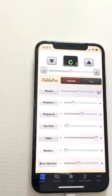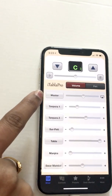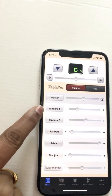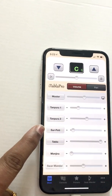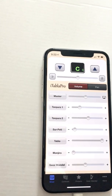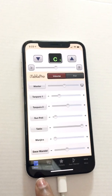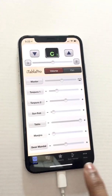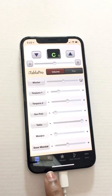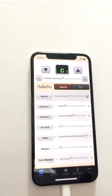In the volume menu you'll see we have a master, Tanpura 1, Tanpura 2, Surpati, Tabla, Manjira, and Swaramandal. We'll take a look at each one. At the bottom you have mixer, controls, presets, Swaramandal, and more.